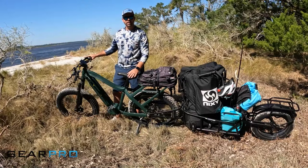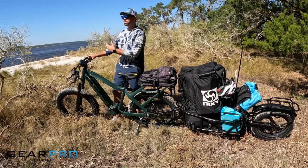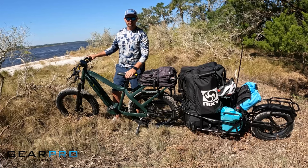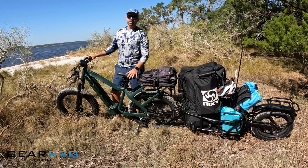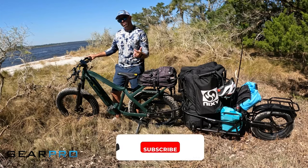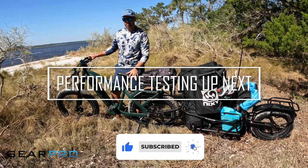That's going to wrap up this section. We came out here today and trekked on Guana State Park, probably about three miles out through the intercoastal where we usually do most of our SUP and kayak videos here for Gear Pro Guide. We hope you enjoyed it and found it useful — please check all the descriptions below for any more information.